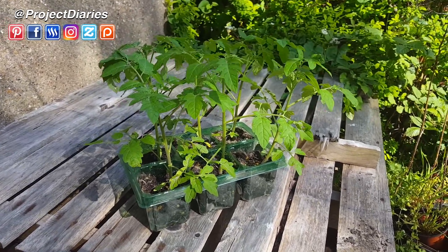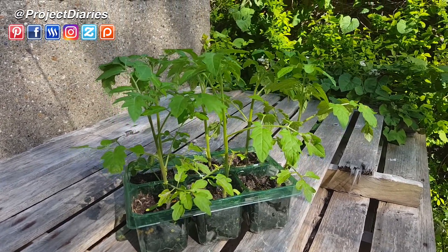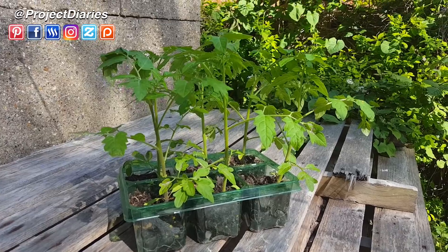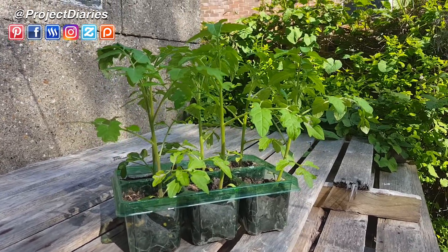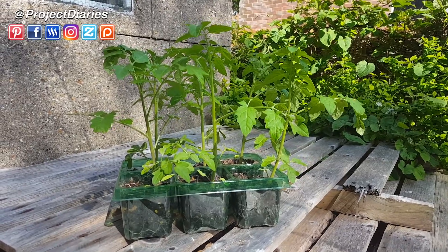A slight breeze is fine, but you do want to protect your plants from strong winds because high winds will stress the plant out. I like to start hardening off around sunset or on a cloudy day — that will ensure the high temperatures of the sun won't scorch the leaves, and it will also allow them to acclimatize to cooler evening temperatures once you plant them out.